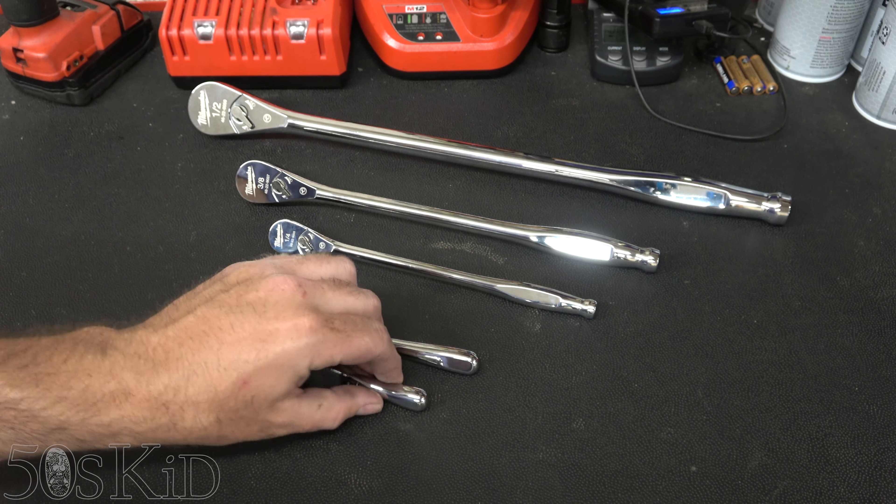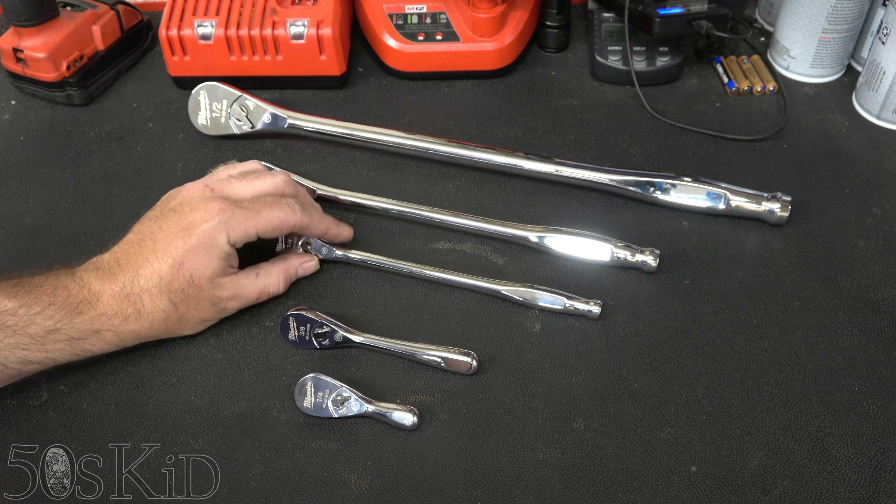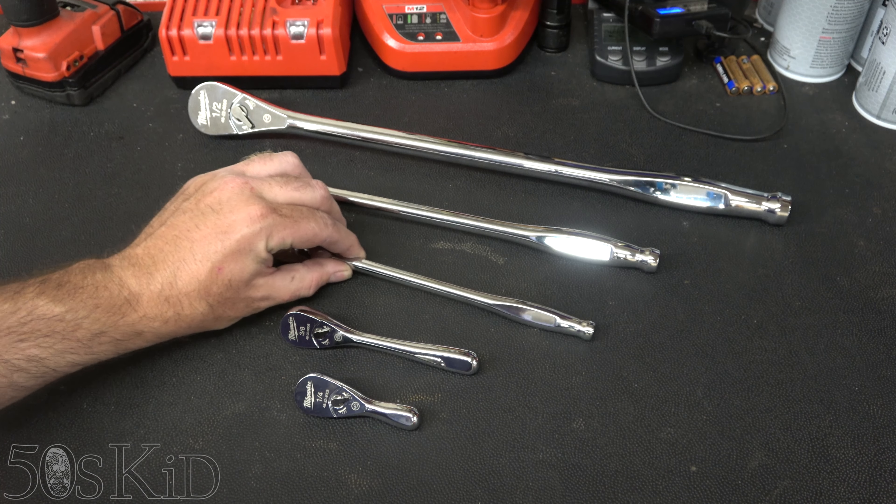Definitely nice to have those, but I think the extended length are really key for me and I'm really appreciating them. I'm really glad to have them and glad to put them through their paces.